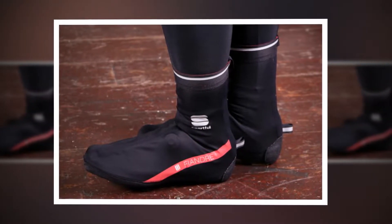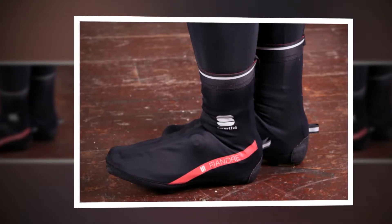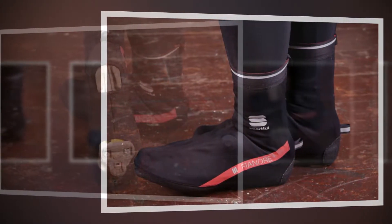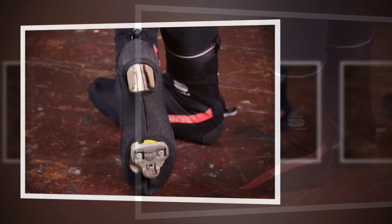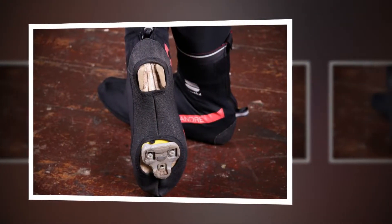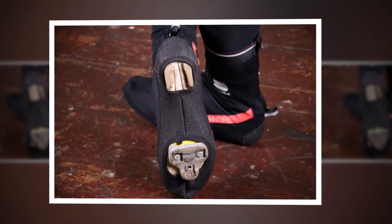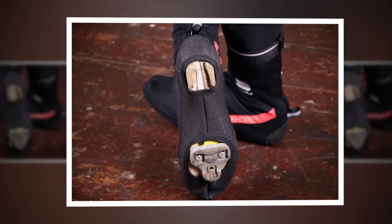The overshoes feature what Sportful calls an abrasion-resistant bottom made of a thick, rough fabric that has certainly shown few signs of wear so far. The main elastane and polyester fabric is very breathable but not especially thick — these definitely aren't the warmest overshoes I have worn. To be fair, Sportful doesn't claim that they are particularly insulating; they're designed to offer excellent wind and rain protection, which they do to a certain extent.